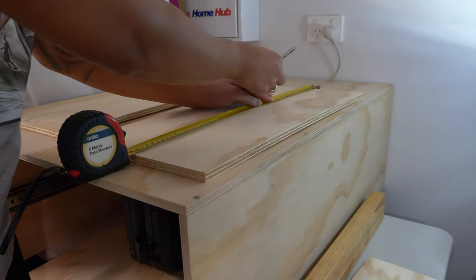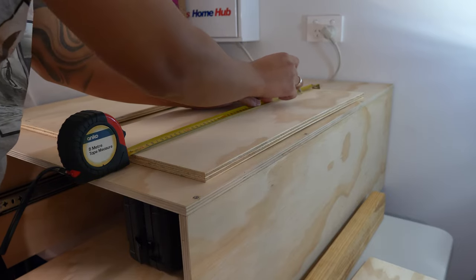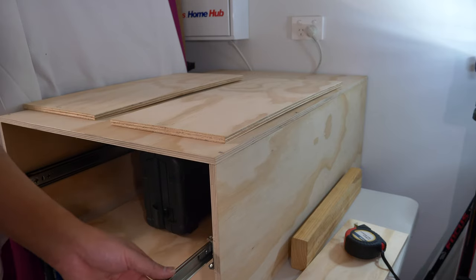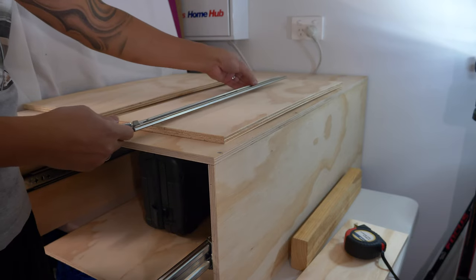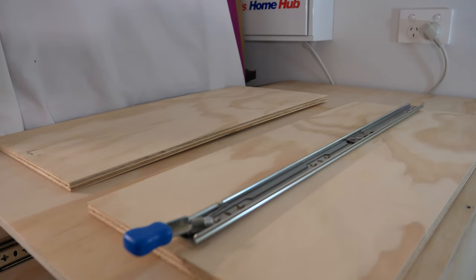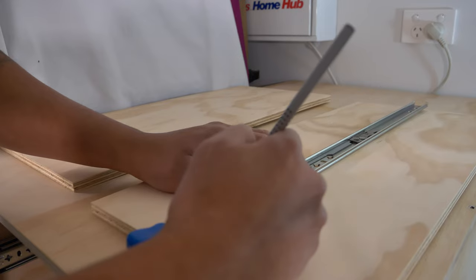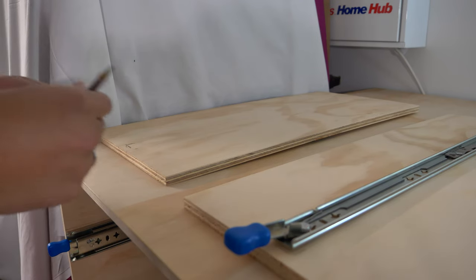I'm just drawing a line to where the sliders will go. Then I put it together like that so that I can screw it in. So now I'm just going to mark the crosses before I pre-drill it. Then I'll do the same to the other side.